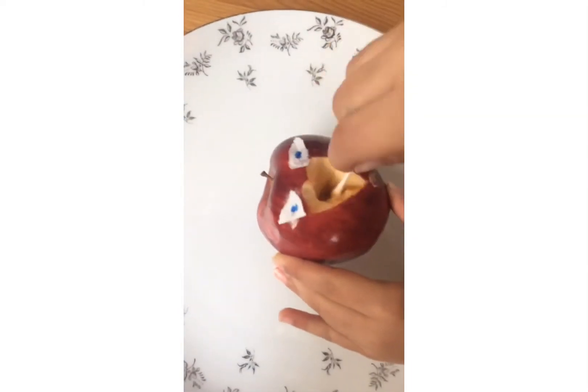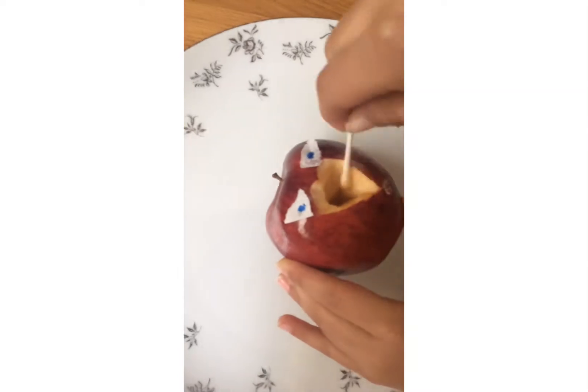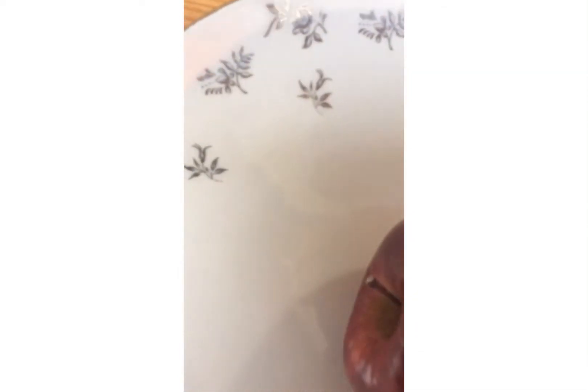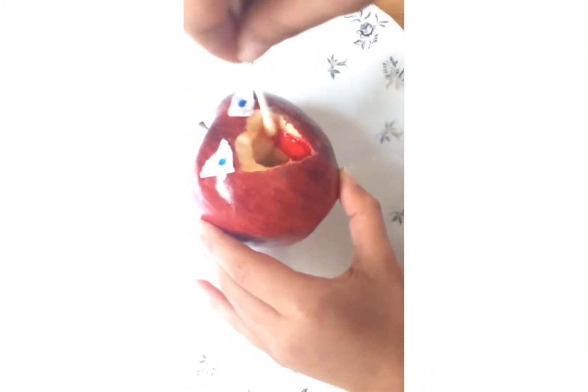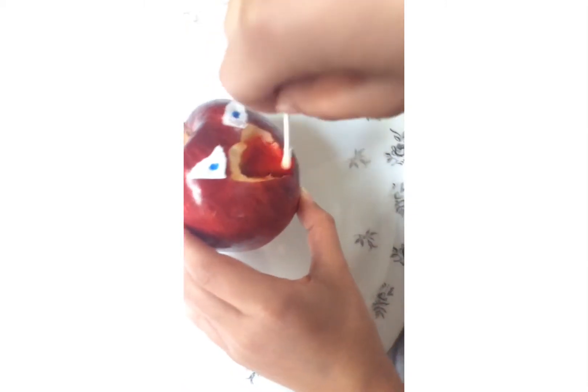Swabbing him. Okay, I'm swabbing out his mouth. Okay, yeah, he looks like he has some blood. Okay, I'm getting this out.